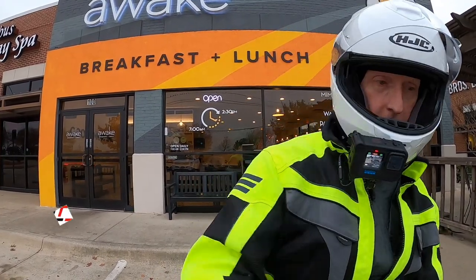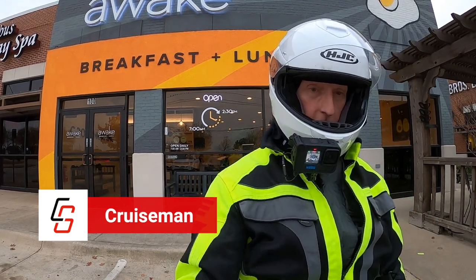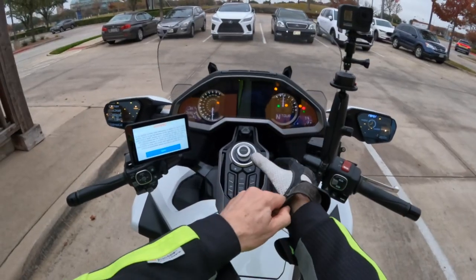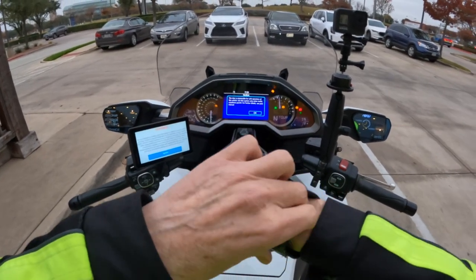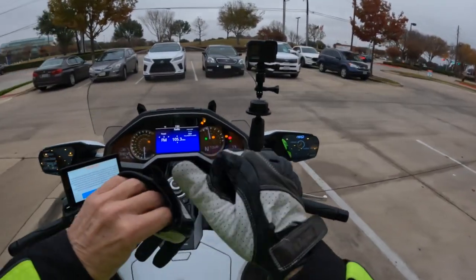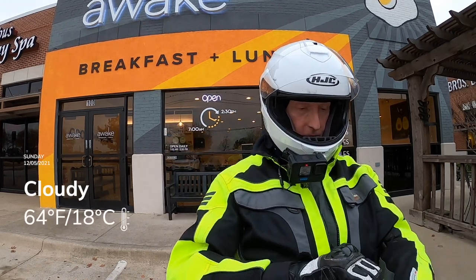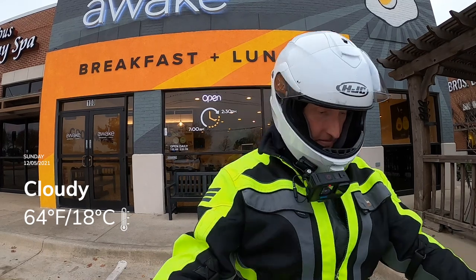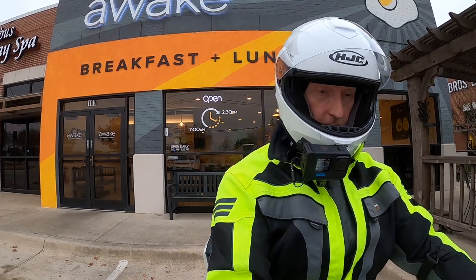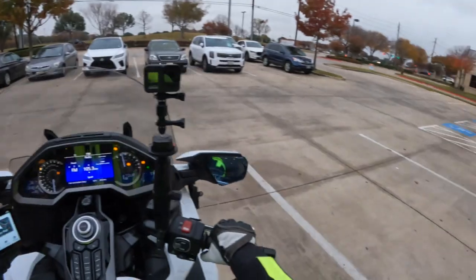Good morning everybody. Sunday morning here in the Dallas Fort Worth area. Looks like it's about 64 degrees — very nice morning. Supposed to get colder this week. I'm just now leaving breakfast and I'm going to take my old route home because I've got to stop at the grocery store. Thanks for joining me today on Cruise Man's Motor Vlogs.